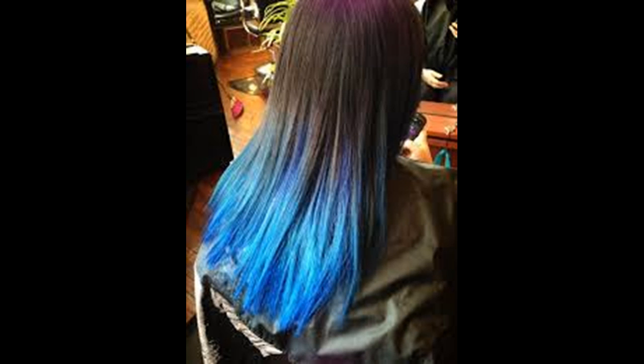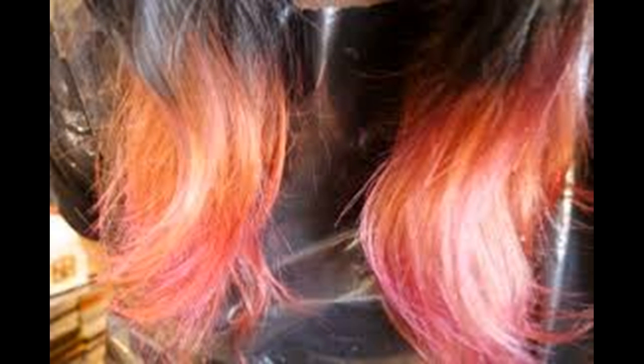Go higher up. Put some bleach higher up, probably around 2.5 inches (6.4 cm), and make sure to be a little messy so you don't leave a harsh line. Repeat the process from the first bleaching step and leave the bleach on the tips to continue to lighten.